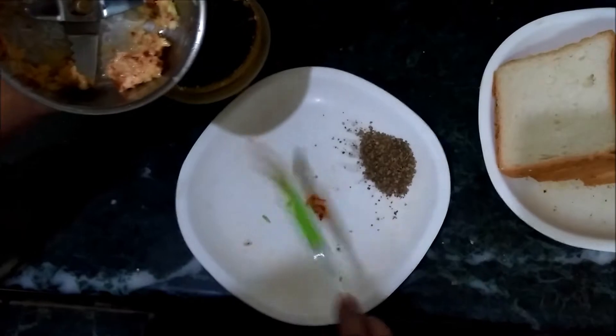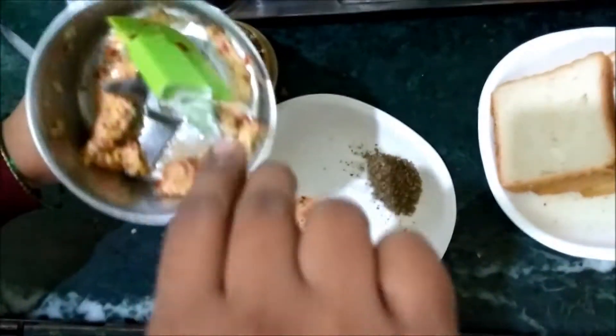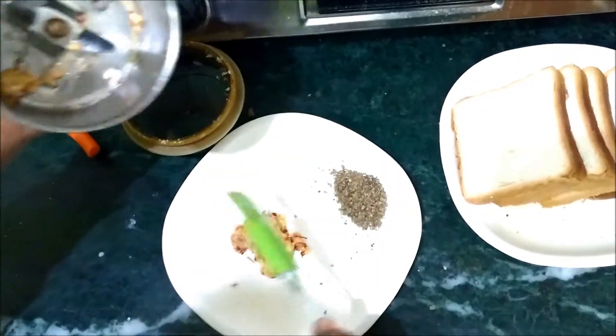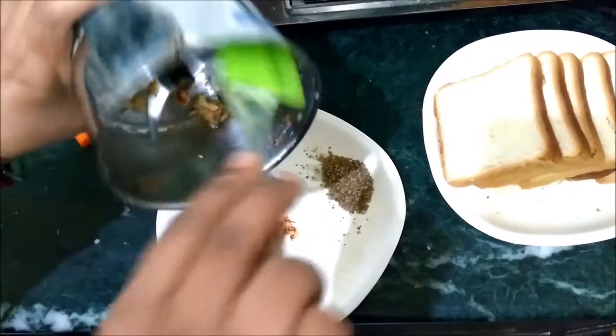I am going to put the garlic and chili in the pan. I am going to use butter or olive oil, or a normal sunflower oil.